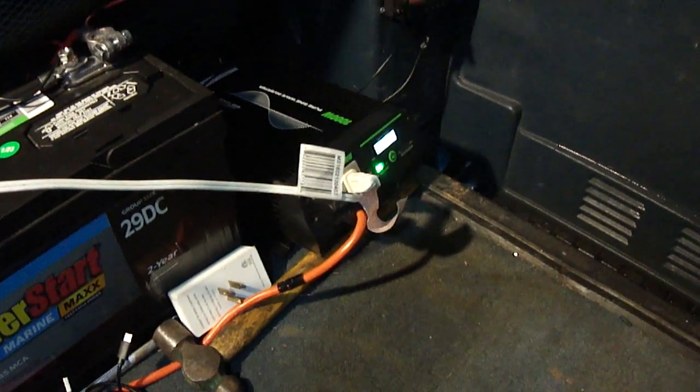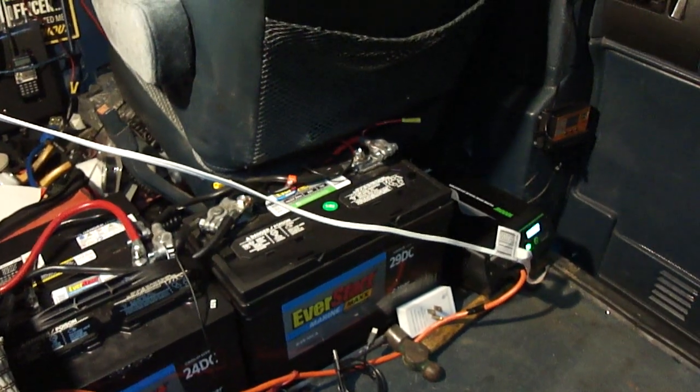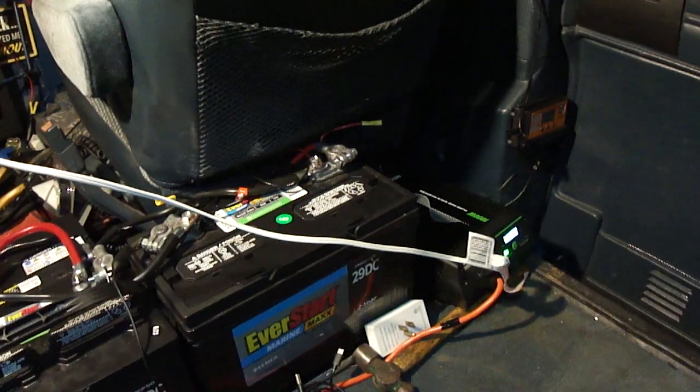I have a 1000 watt pure sine wave inverter, a charge controller, and 200 watt solar panels on the roof. With these three batteries and the 200 watt solar panels, the 1000 watt power inverter is running everything.